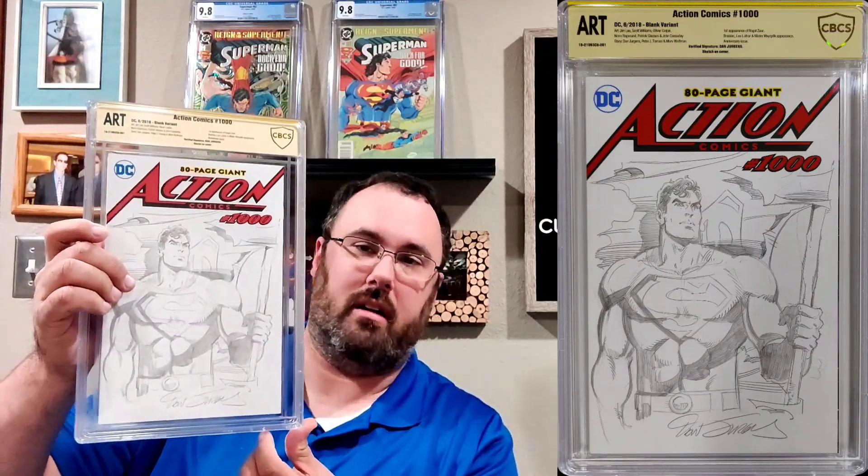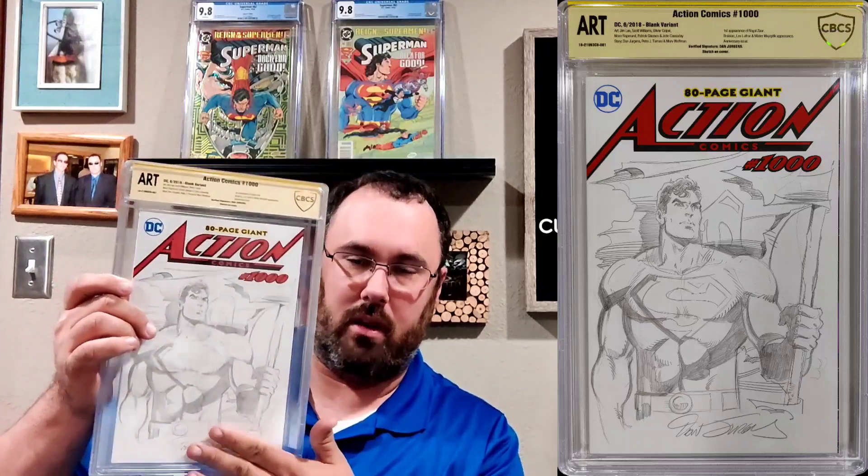Here's my verified Dan Juergens signature with sketch. They don't verify the sketch, but they notate that there is a sketch on the book. Why else would Dan Juergens sign his name below it? Love the book, and I like the new slab.